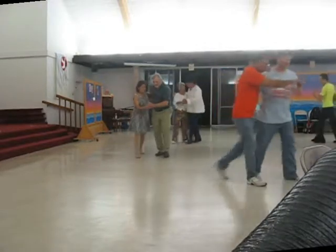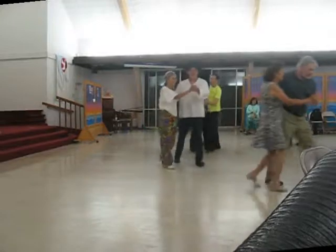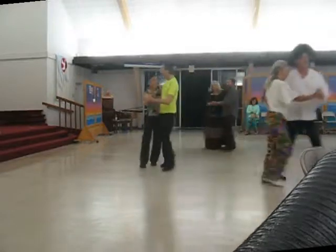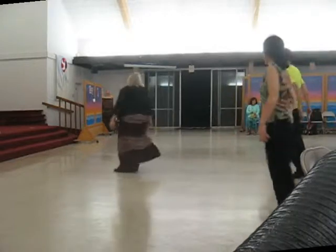Two steps, twirl on, twos, walk, twos, set on, two two steps, two turning, twos, circle away, two twos, and stretch together.